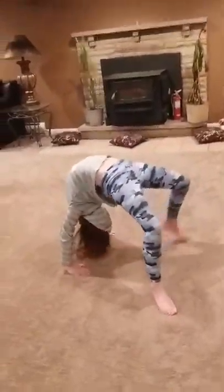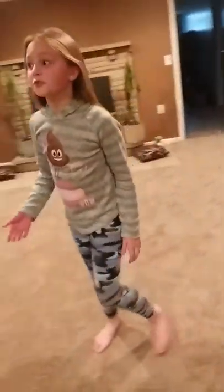You can do push downs. Splits. Middle splits. And the bridge — you can do it two ways. If you have a back walkover, you can do it this way. If you don't have a back walkover, do this.